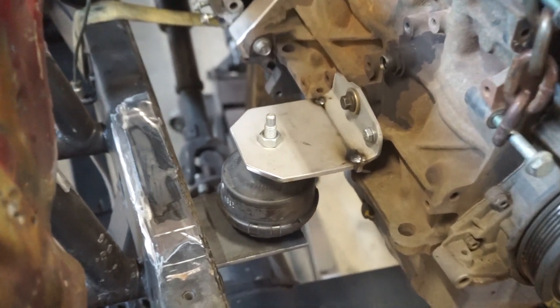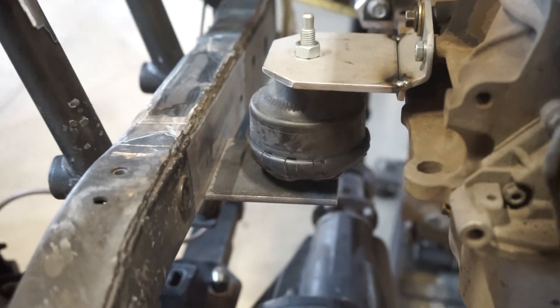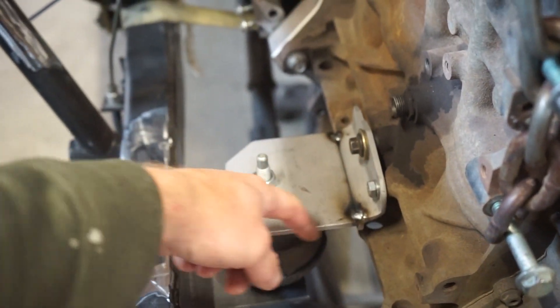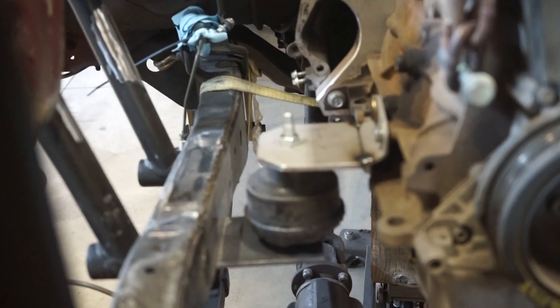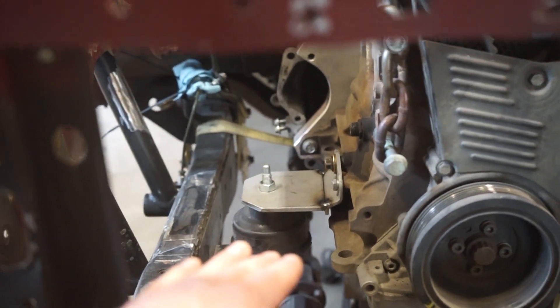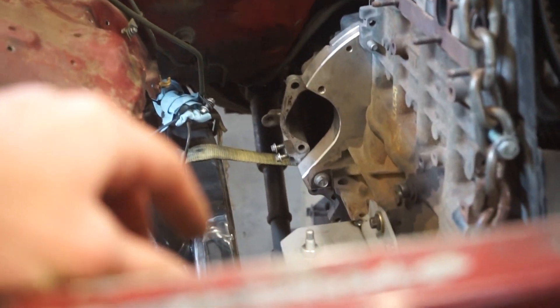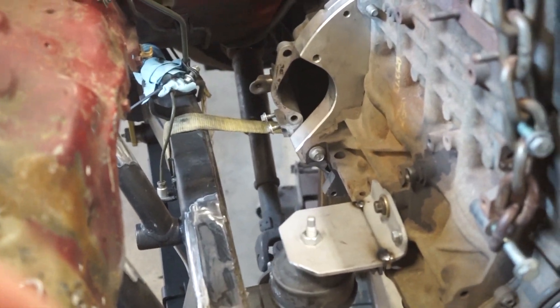All right guys, this is what I got going so far. I got that top plate, got the mount bolted on, and then got a bottom plate on there. Now I'm going to pull this mount off and gusset it — get that gusset made up, get that all tacked together. And then I need to drop the weight of the motor on that mount and see how much it will compress, because if I weld everything in now and that mount compresses like a quarter inch, the motor is going to be dropping down quite a bit, which I don't want.